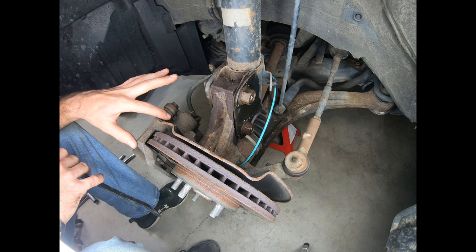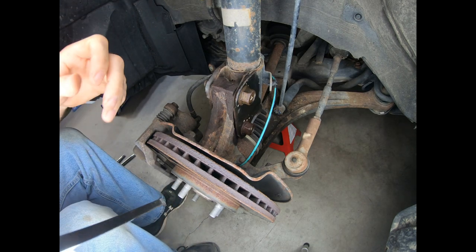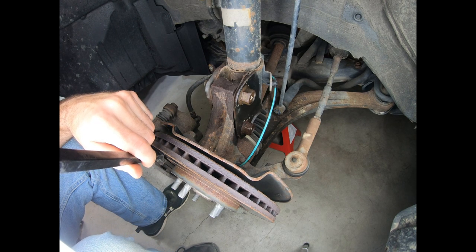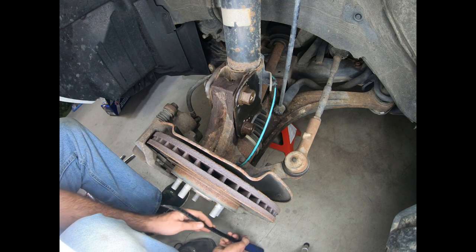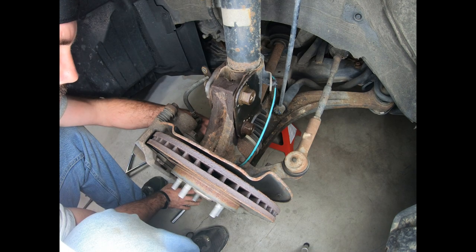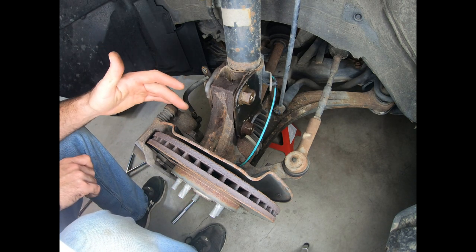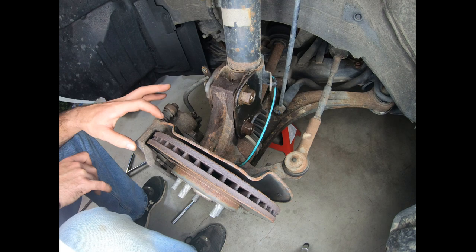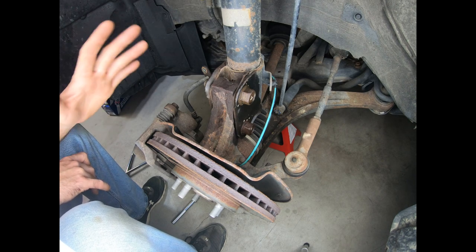Before I remove the two 19mm bolts that hold on the caliper bracket assembly, I'm just going to take a breaker bar and sneak it in just behind the brake pad and gently pry back just the tiniest bit just to relieve some of the pressure that the caliper holds into the rotor. That'll make it easier to slide this assembly off — you can also do that using a C-clamp on the back side. I've got the bottom 19 out. Now before you take the top 19 out, you're going to want to make sure you have some safety wire or a bungee cord to attach the brake caliper assembly to the upper strut spring to keep it out of your way.